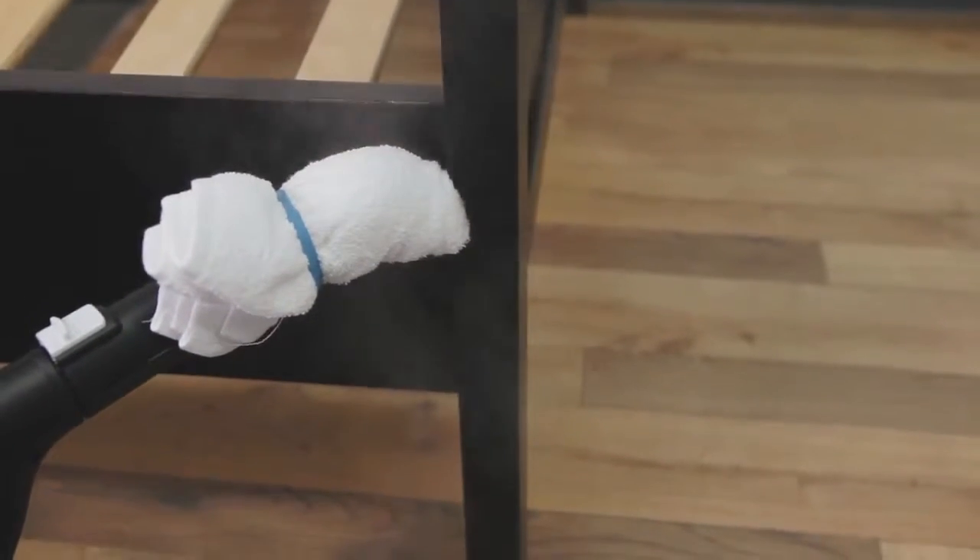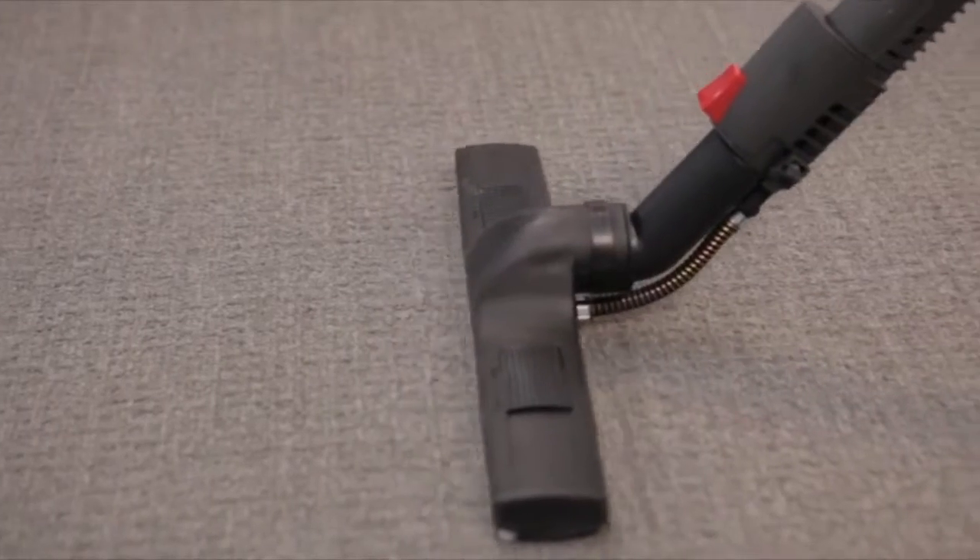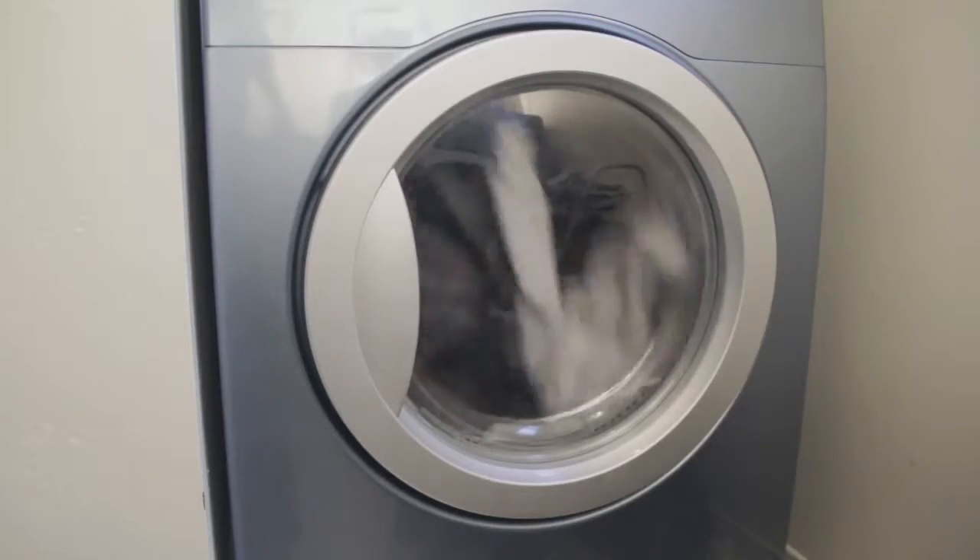Successful treatment of bed bugs requires an integrated pest management approach. This involves steaming and vacuuming, laundering belongings, as well as sealing areas and gaps where bed bugs can hide.